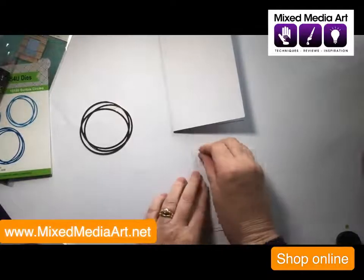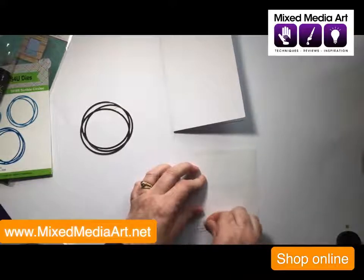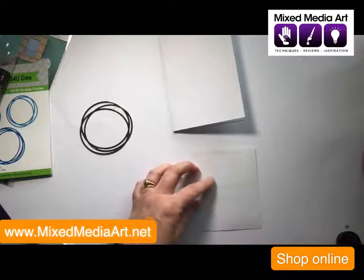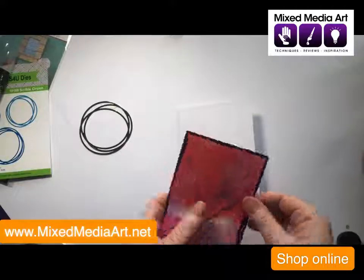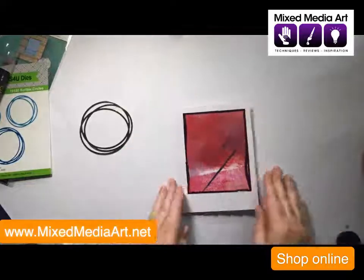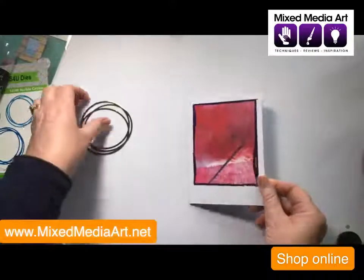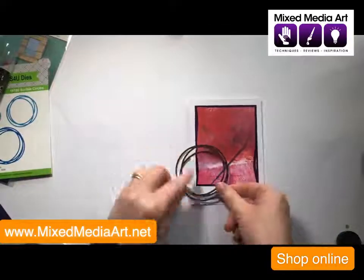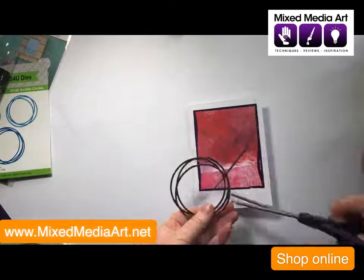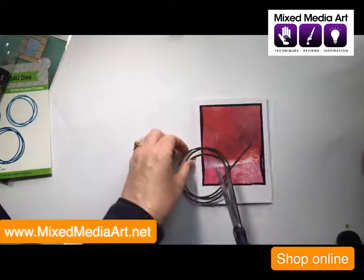Just rip it to length — no bother cutting it here. Take off the backing. If you haven't used double-sided tape before, sometimes you just need to give it that extra little press before you pull it up, just to make sure that it's stuck to what you're working on. Now we'll get that into position. So now we've got the gel printed cut-out with its beautiful pretty purple border. We want to add this on as well, so I'm going to cut it there and there.